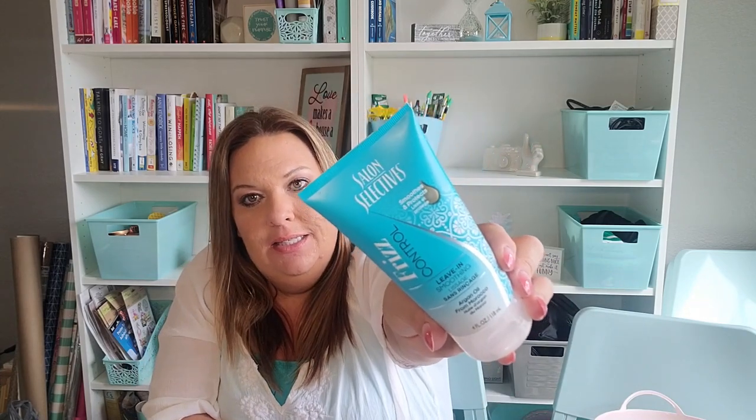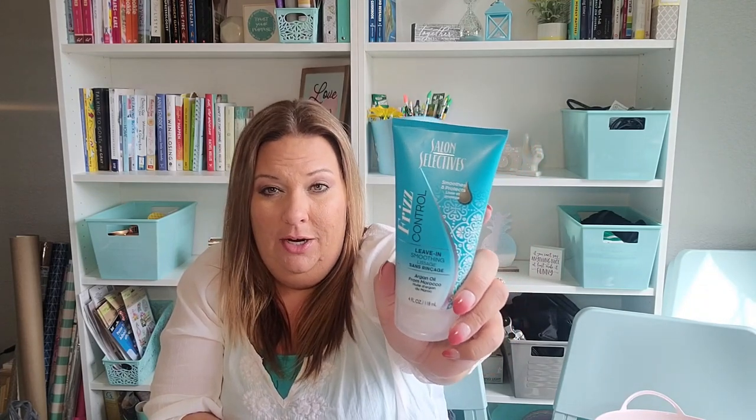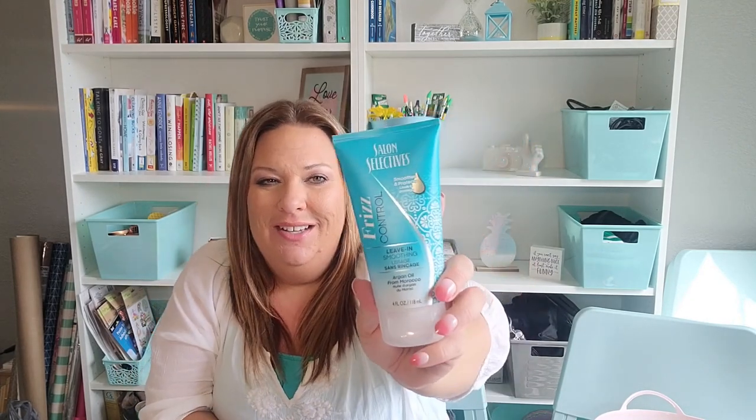One thing I don't like at all is the Salon Selectives Frizz Control Leave-In Soothing — like a leave-in conditioner. I feel like it's really heavy in my hair and weighs it down. I used it a while back, didn't like it, came back around, tried it again, and I still don't like it. So this is a no for me. I haven't been able to find a leave-in conditioner I like from Dollar Tree. Maybe because I don't have really curly and frizzy hair — maybe mine's just too fine and that's why it gives it that heavy feeling.